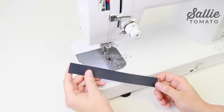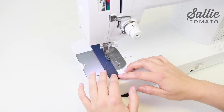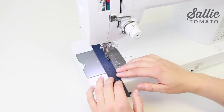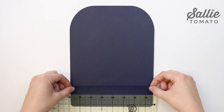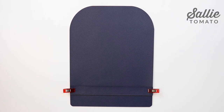Skip to the next section of the video if you added a flip lock or magnetic snap closure. For the strap closure, first topstitch an eighth inch from each long side edge of the strap. Then with right sides up, position the strap on the outer panel between the placement lines and clip in place.